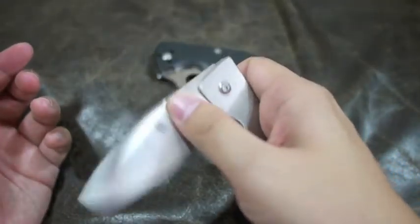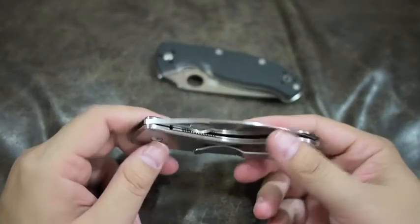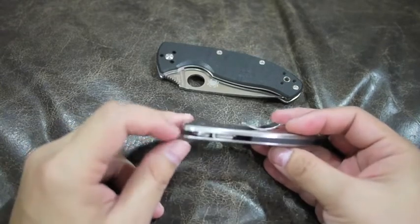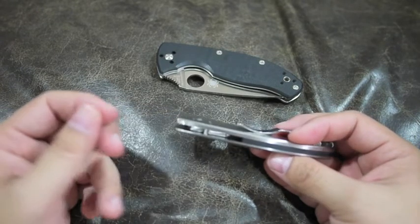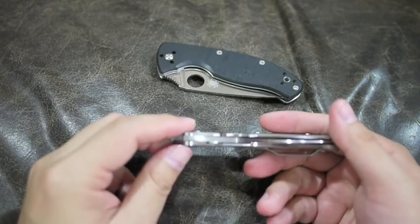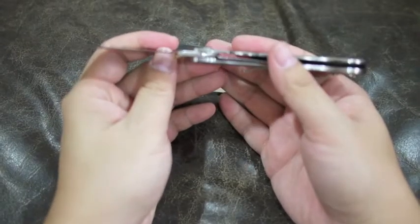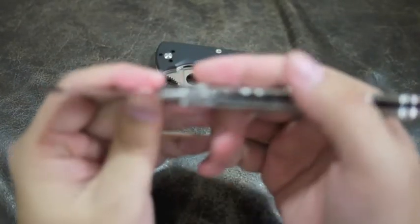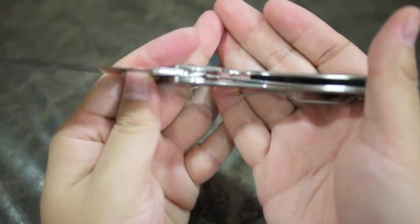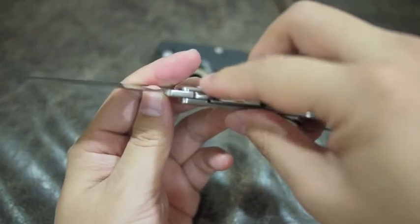The blade opens up very smoothly. I have opened up the knife already. The washer — it's not a bronze washer, it's a white material. I really don't know what it is; it's kind of like a plastic. One side of the washer is thicker than the other side, and it has to go that way. Otherwise, if it doesn't go that way and you open the lock, you will not be able to close it. So one of the washers has to go the right way.